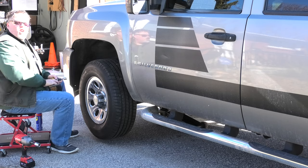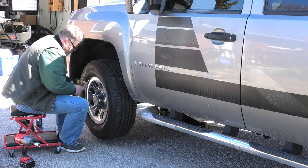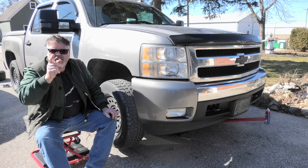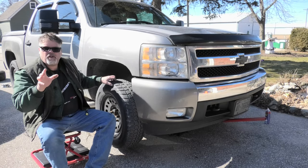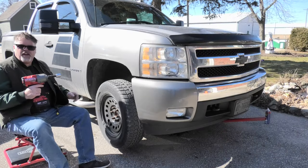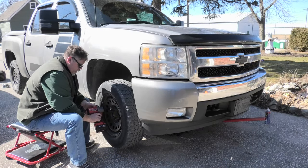You know what I forgot to do? Torque them. Let's do the other side first and then we'll torque them. Tip of the day - remember, always torque your lug nuts. Make sure the nuts are at the perfect torque strength so you don't bust one. You don't want a premature busted nut - that would suck.